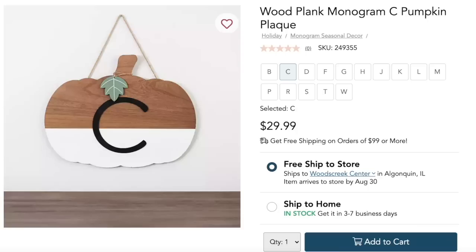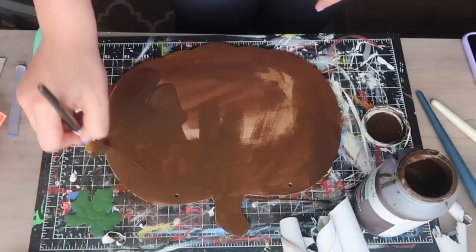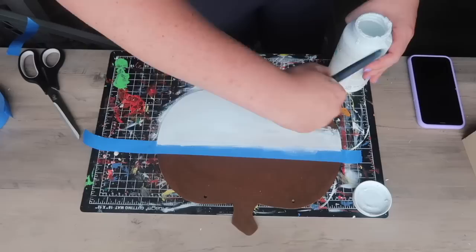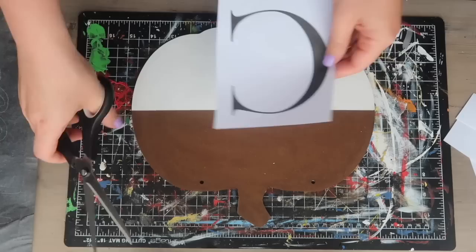Kirkland's was selling a wood plank monogram pumpkin sign for 30 bucks and I figured I could do it much cheaper. Grab a Dollar Tree sign in the shape of a pumpkin — any shape you like. Flip it over and paint antique wax on the back for a faux stained look, wiping it off like a stain to get that deep color. Once dry, add some white paint to the bottom with painter's tape for a clean two-tone line. Then you can cut out a monogram decal, or trace a printout using tracing paper and paint it on with paint markers.